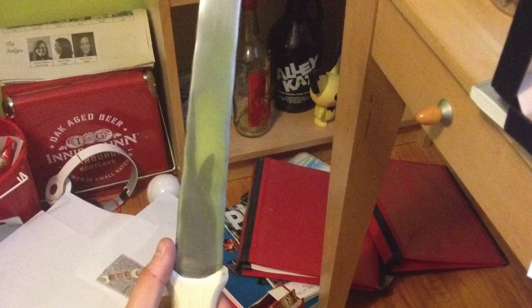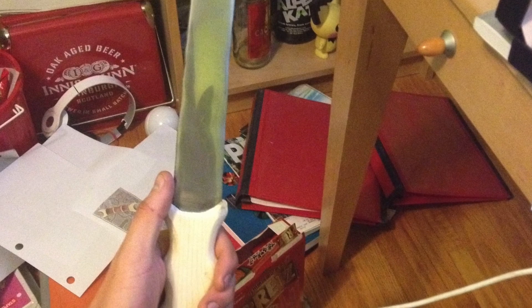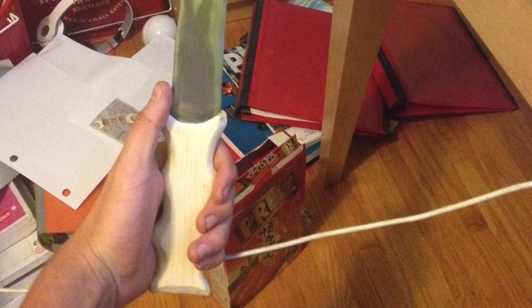With the blade finished, all we had to do was make a handle. We would have preferred to make it out of bone, but did not get the opportunity due to time constraints.